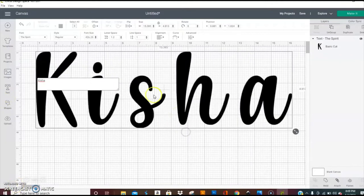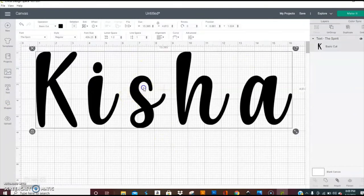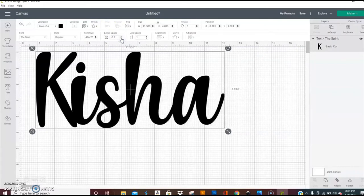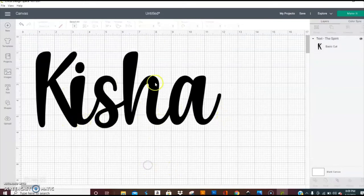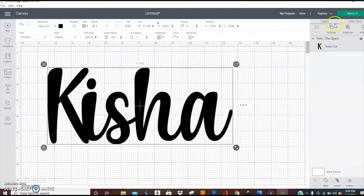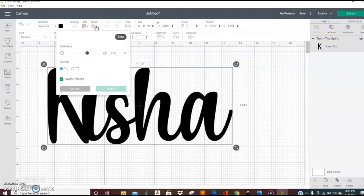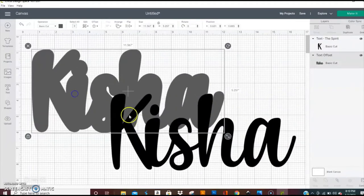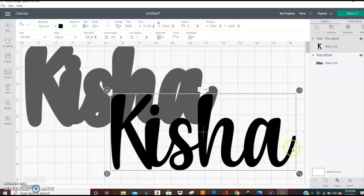Choose the font you want to work with. The key to getting everything to print out is letter spacing. Come up to where it says letter spacing and draw everything together where it touches — no gaps, everything is touching. Do that first, and then do your offset up at the top however you like and apply it.